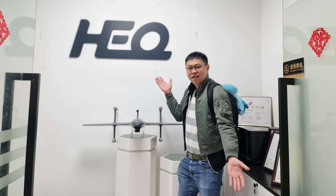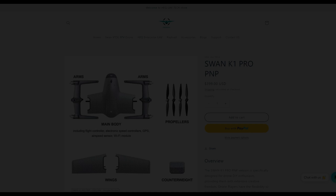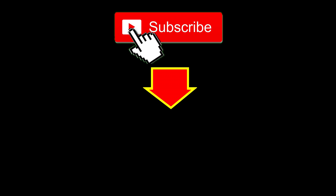By the way, I had a trip to China and took the opportunity to visit the headquarters of HEQ UAV. If you're interested in getting one, check out the link in the description. Click the left thumbnail for our latest video or smash the subscribe button. See you in the next video, bye!